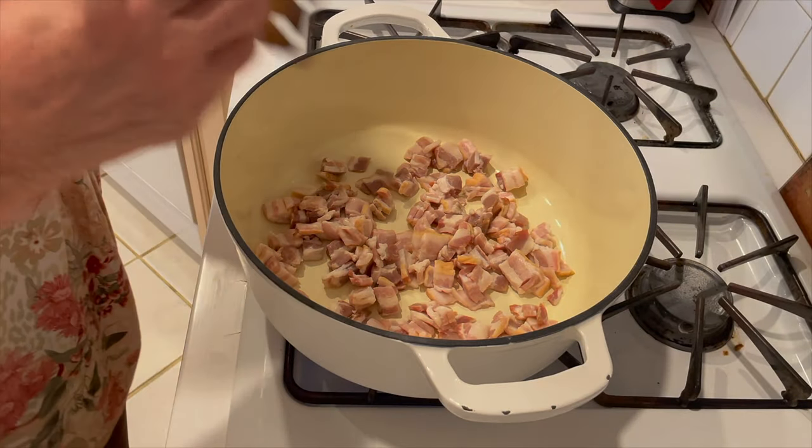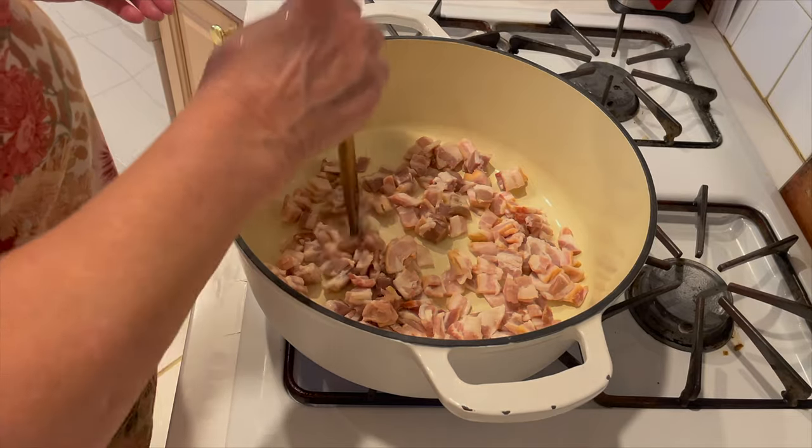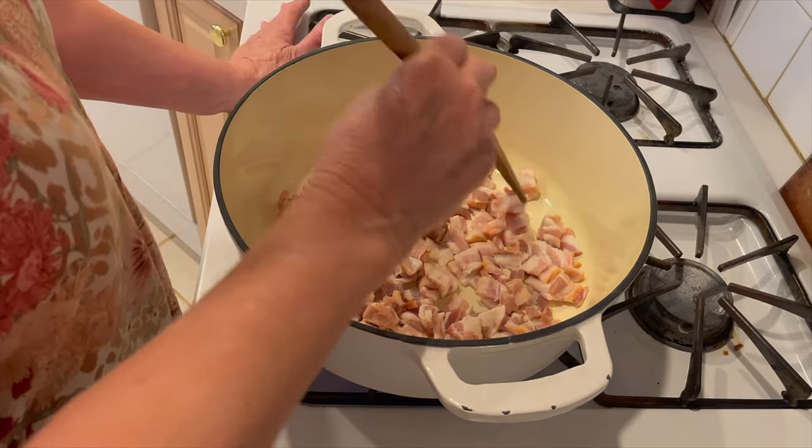I'm going to start by cooking eight slices of bacon that I've chopped, and I'm going to cook it until crisp. This is a seven quart stock pot.